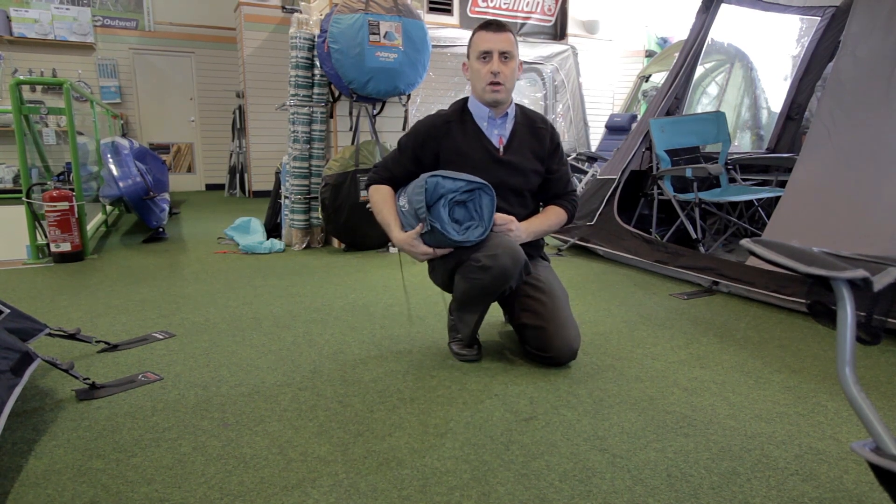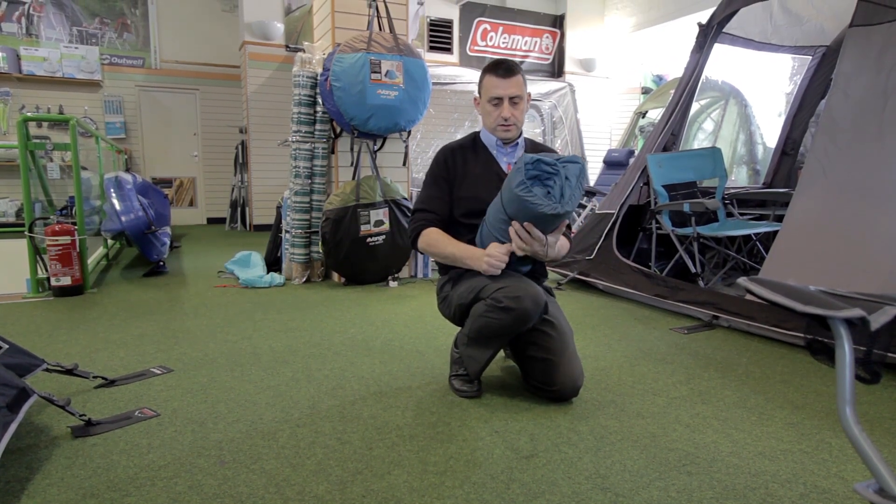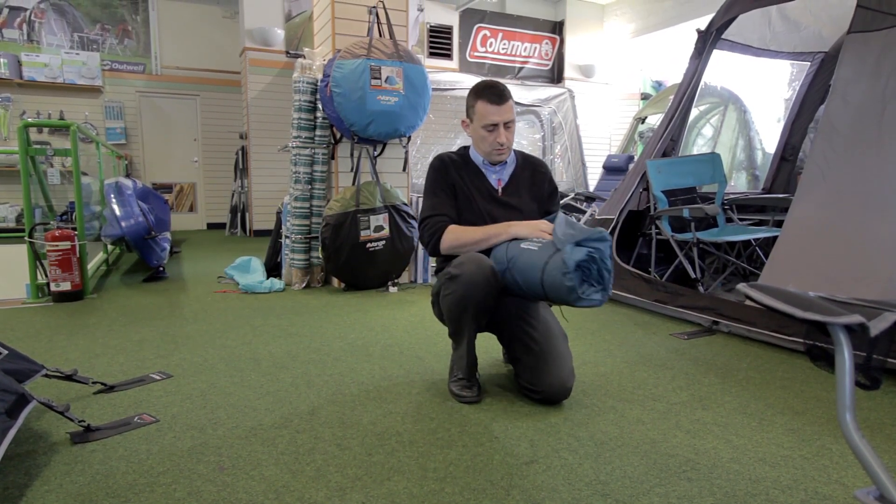Now it's ready to go straight into the car. Tie around the ties — away you go.